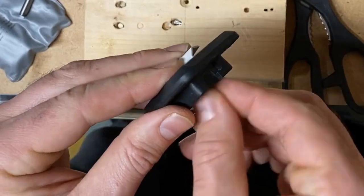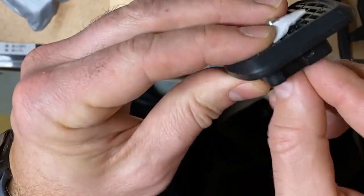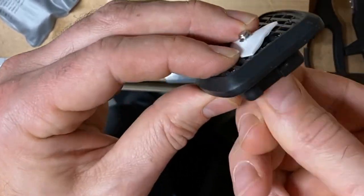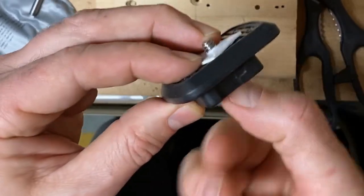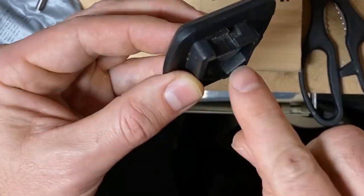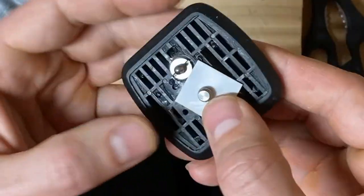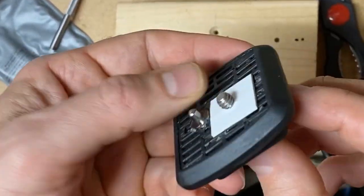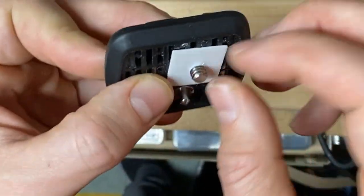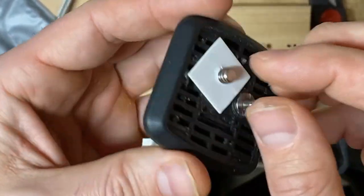I'm just going to screw it in using my fingers — I don't think I need a screwdriver, though it would work even better. It looks like it just made it through. Because of that, it now stays — the bolt is kept in place, and that was the whole intent of this solution. I think I'm done; looks like it's going to work.